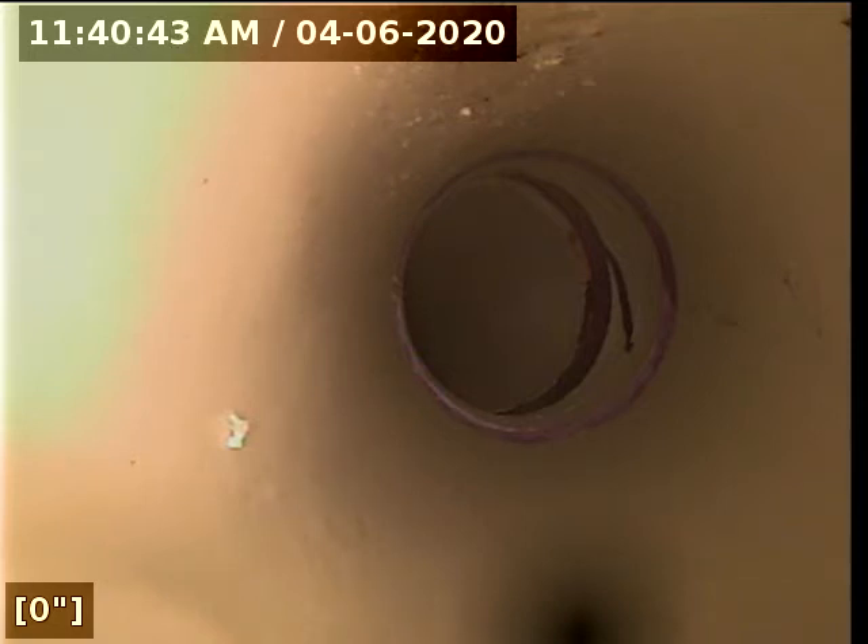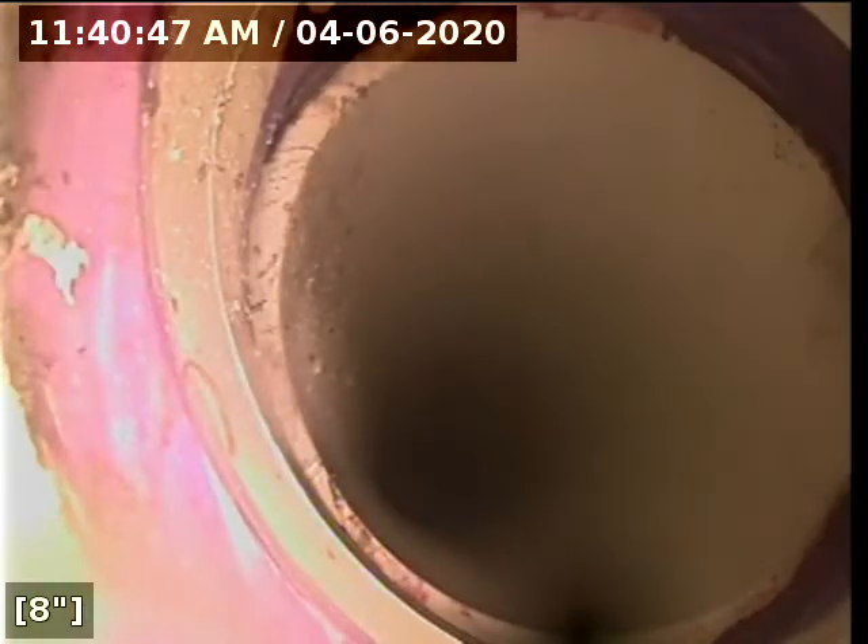This is going to be 66th Street South in St. Petersburg. This is a pre-purchase inspection. I am on what looks like an add-on part of the house. So if you're staring at where the driveway is off of 66th Street, I am on the right-hand side on the roof.